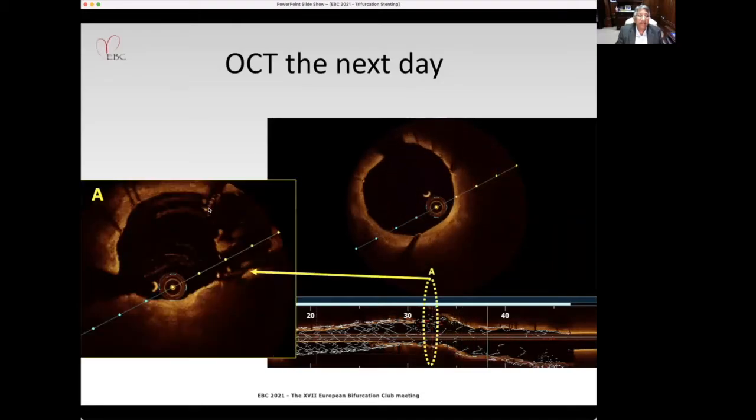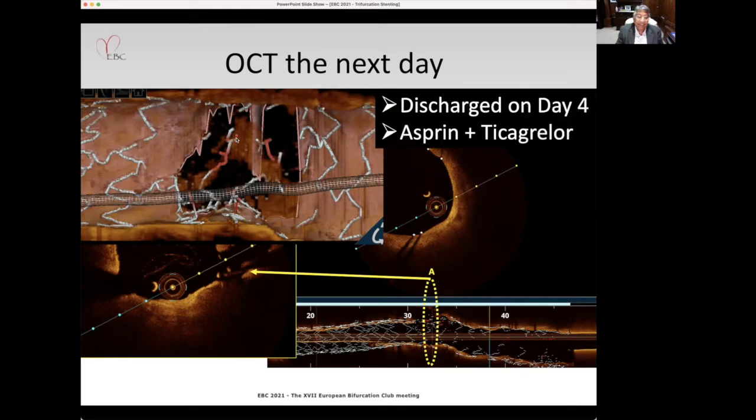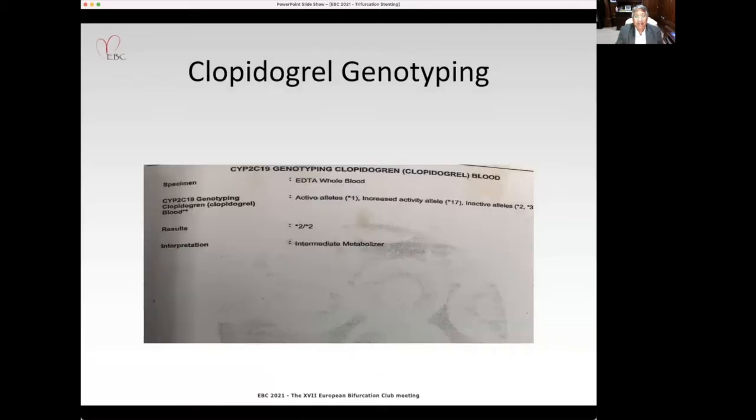You can see the struts of the TAP, and the 3D shows the struts of both stents at the ostium. Since he remained stable, we decided to continue him on aspirin and Ticagrelor and discharge him. Clopidogrel genotyping showed he was an intermediate metabolizer, so we continued him on Ticagrelor.